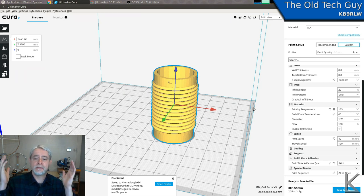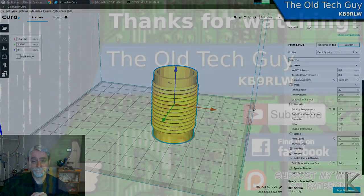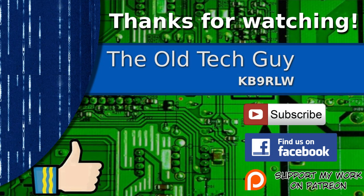So that is Cura in a nutshell for beginners — and maybe helpful for some of you who've been printing for a while too. There are a lot of settings in here and you can very easily get garbage prints if you mess things up. If that happens, just go back to defaults and start over. In most cases the defaults in Cura are going to get you good prints right out of the gate. Happy printing! Thanks for watching — don't forget to give it a thumbs up, subscribe, join us on the Facebook channel, and if you'd like to support this channel, please click to support me on my Patreon page.